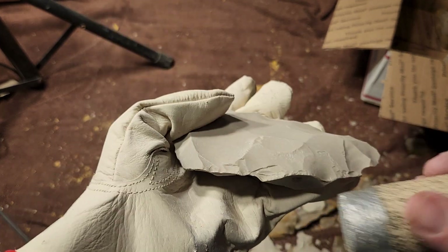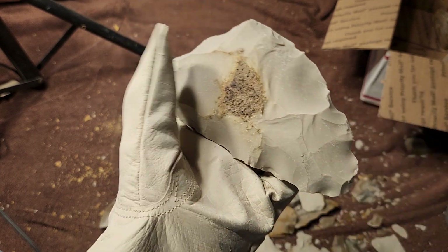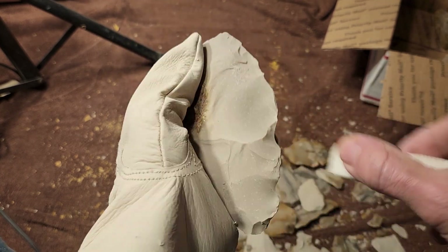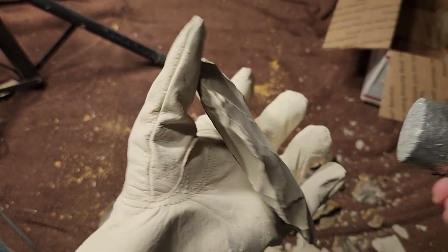But that's rare for quartzite. Most of the time the quartzite is really grainy and you don't get much out of it — you can't thin it down, it's all cracked.